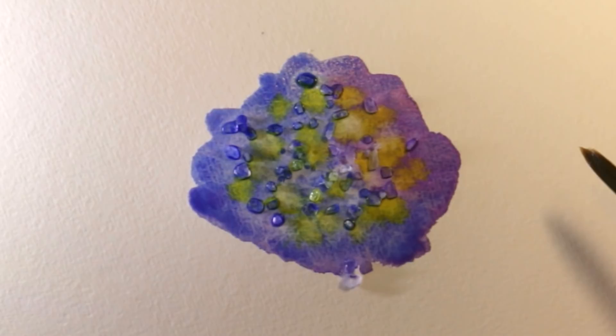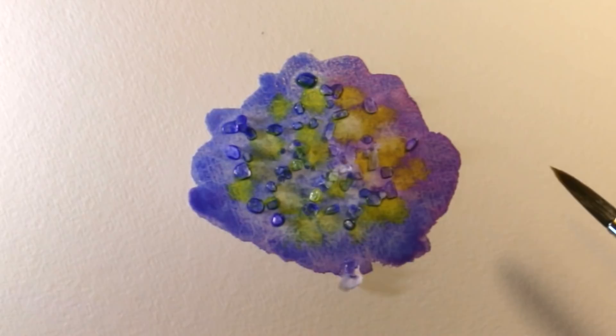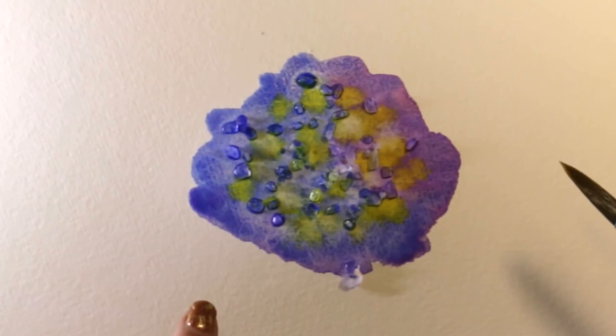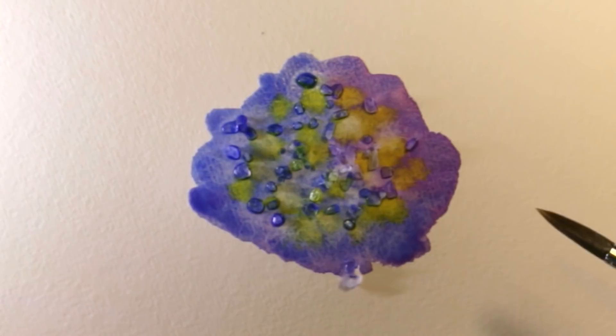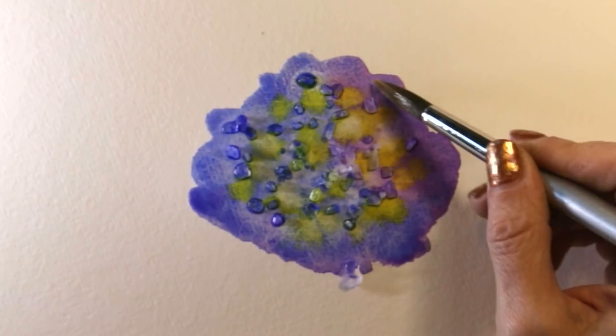I want to talk about color mixing, because there are certain colors that this will work better for than others. You want to make sure you're using granulating colors — these are colors that naturally have heavier pigments in them. They appear kind of granular and speckly when you paint them. You can see the colors separating into those granules here because I've used ultramarine, one of the most heavily granulating pigments there is.